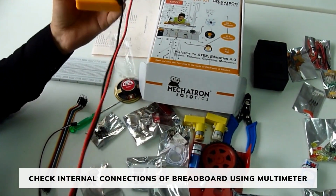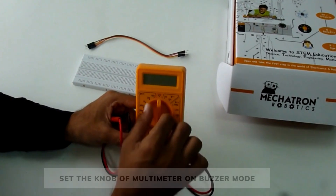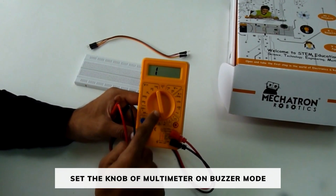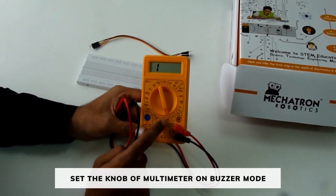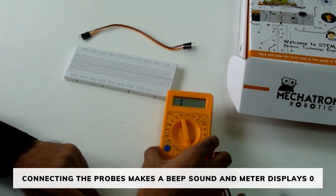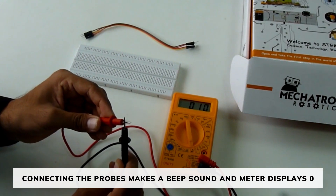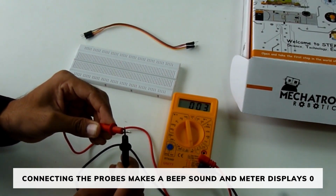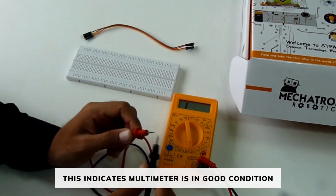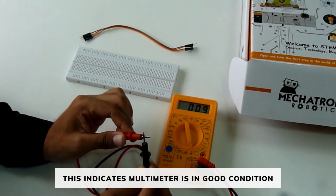Now we are going to check internal connections of the breadboard using multimeter. Set the knob of multimeter on buzzer mode. Connect the multimeter probes to each other — there will be a beep sound and your meter will display zero. Displaying zero after shorting the probes indicates that your multimeter is in good condition.